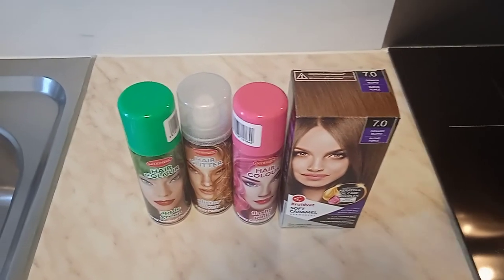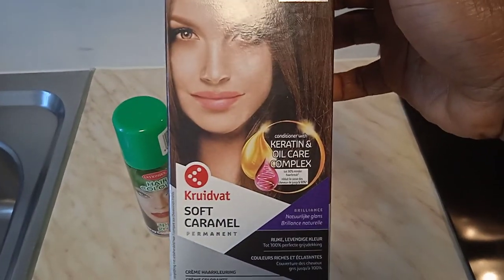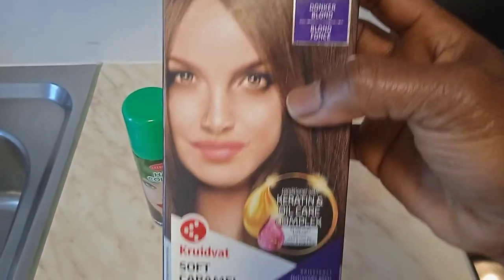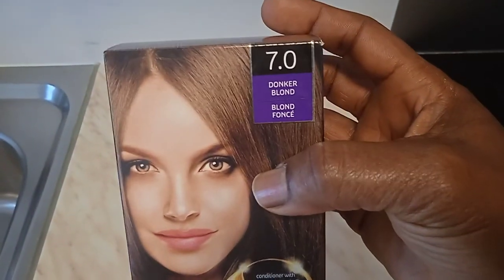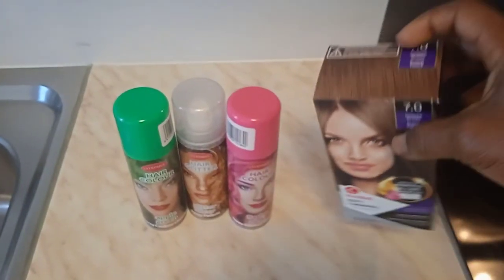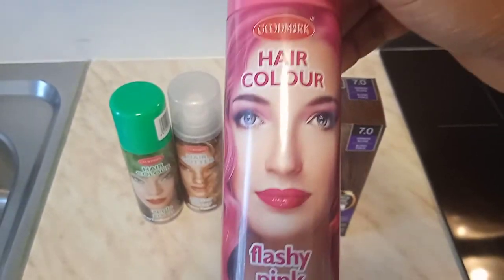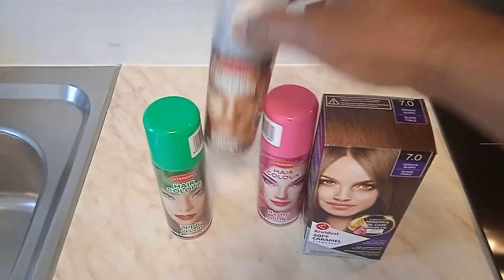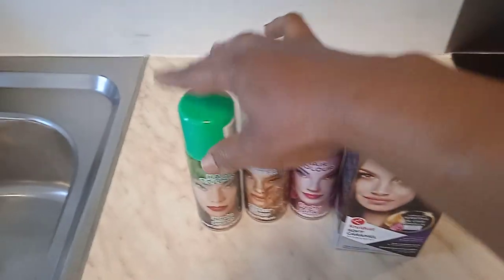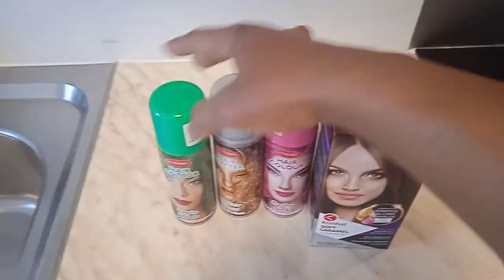Today, me and my daughter bought this hair color — it says Crovat Soft Caramel. We bought this hair color from Crovat. It's a caramel color, it's blonde — dark blonde. We also bought this flashy pink spray, and we also bought from Crovat a glitter silver spray, and also an ample green spray.